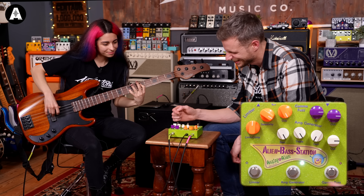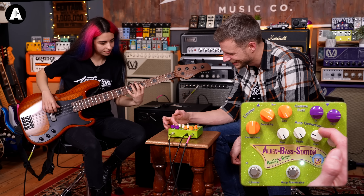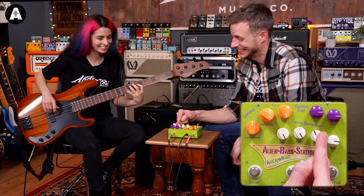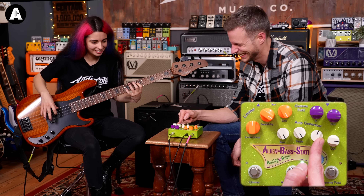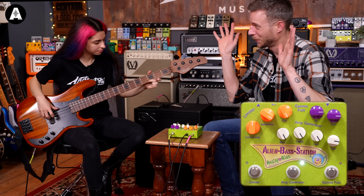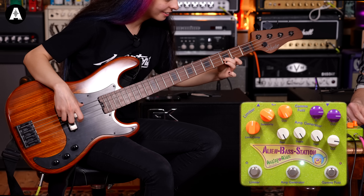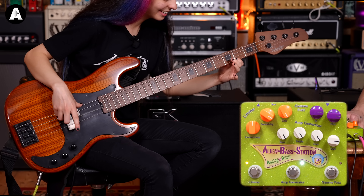Hello, welcome to All About the Base. We've been invaded by aliens — alien base players and a base station. That was CC letting this thing rip. As you can see, that's everything on. We'll go through the details, but this is a bit of everything in one box.